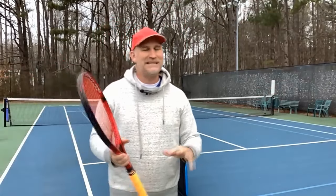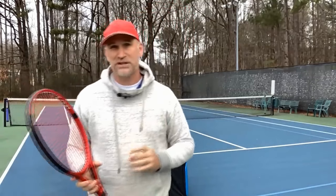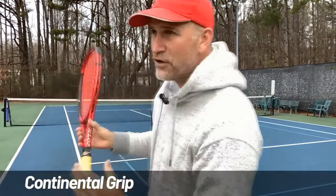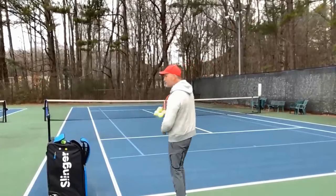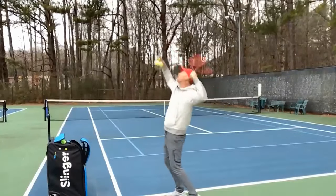But when you look at the 4.0 and 4.5 players, you rarely see that weak second serve. The strong 4.0s, the 4.5s and 5.0 players all have that continental grip. So if you really want to move up to the 4.0 level, you have got to commit to switching to the continental grip so you can put spin on that second serve. We need that continental grip because we have got to put spin on our second serve.